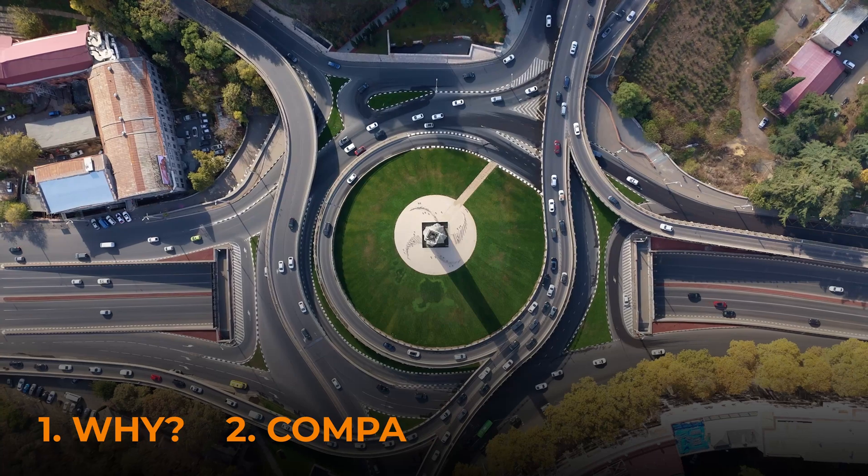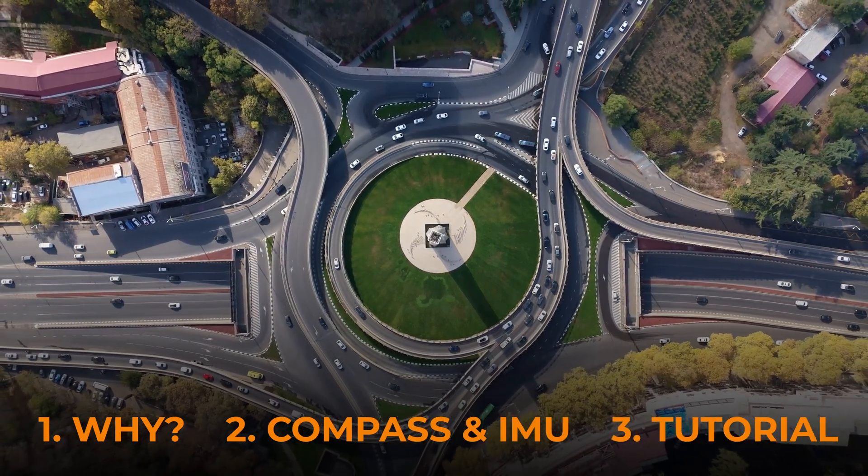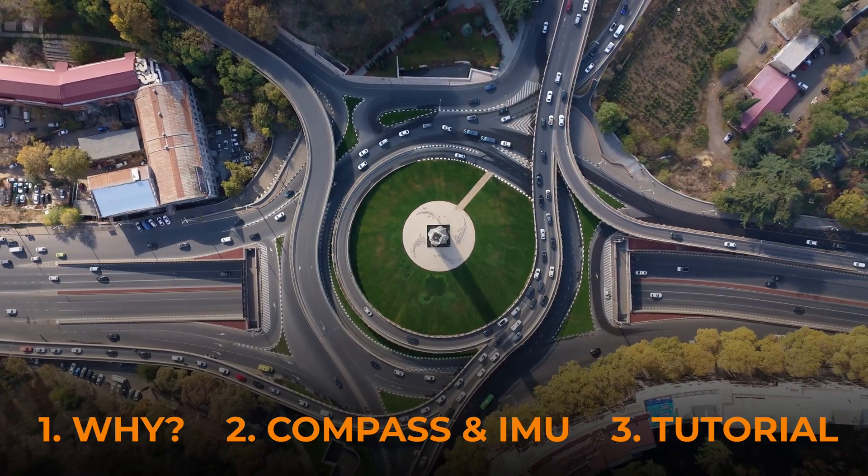In this video we are going to cover why it happened, what the compass and the IMU actually do, and a complete tutorial on how to calibrate your IMU and compass on the DJI Mini 4 Pro.